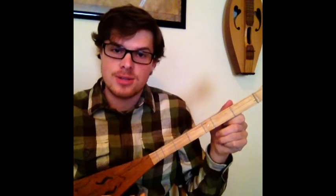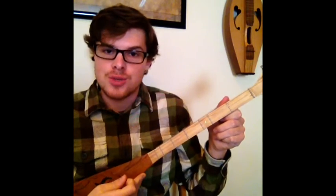That was both parts together. That's Little Liza Jane. So just practice that and you'll get the hang of it. Thank you for watching. Bye.